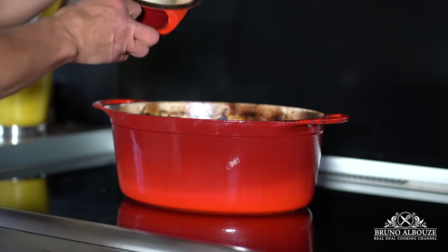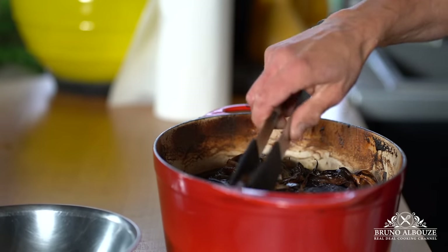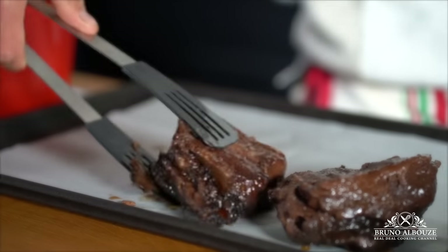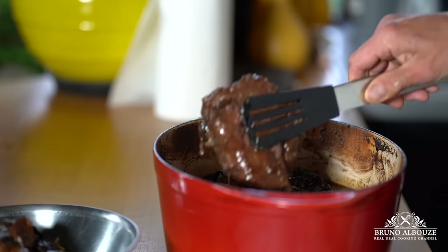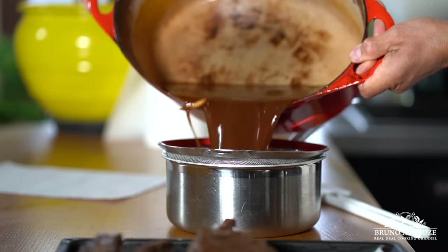By resting the meat, you allow all that cooking liquid and juices to be reabsorbed into the fibers of the meat. Look at that — the alchemy of cooking. Next step: discard solids and transfer the meat onto a tray.